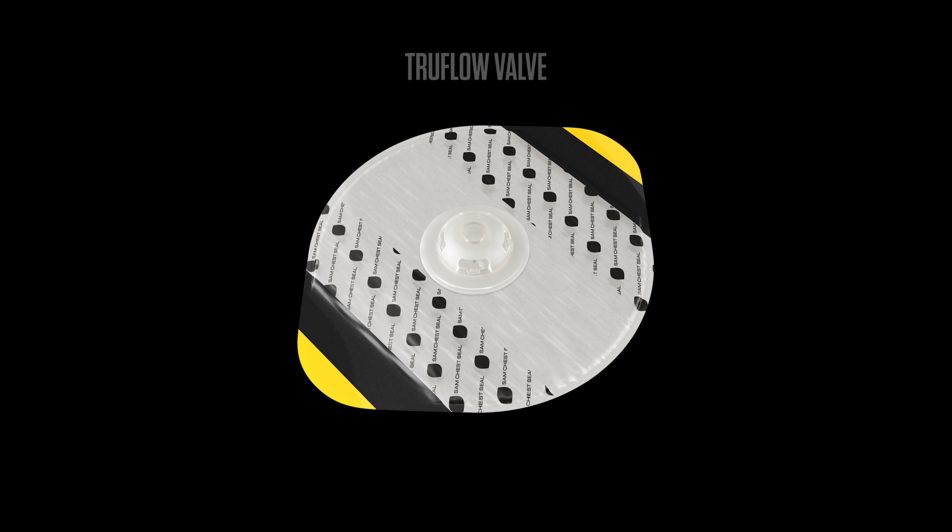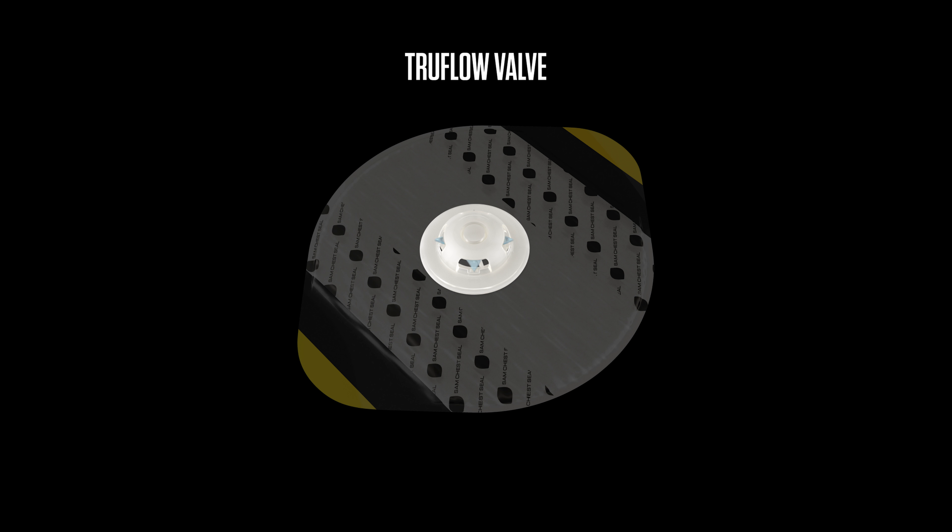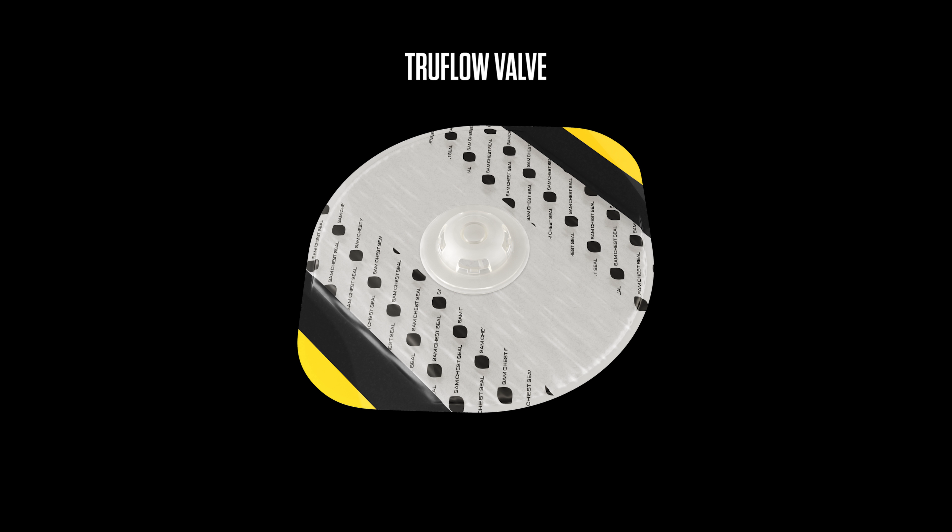TruFlow valve's rigid raised dome valve ensures one-way airflow from the chest cavity no matter the pressure applied. Large side vents minimize internal obstruction from blood, clots, or soft tissue. Whether in transport or in the presence of heavy body armor, the TruFlow valve will continue to vent.